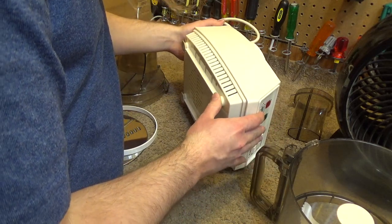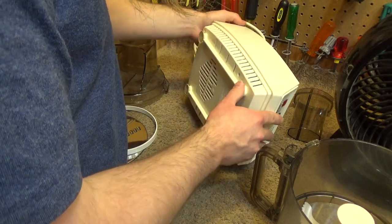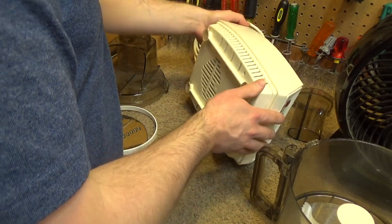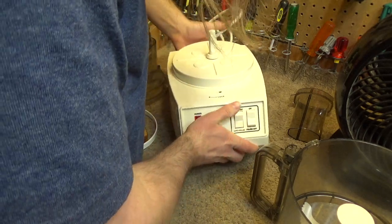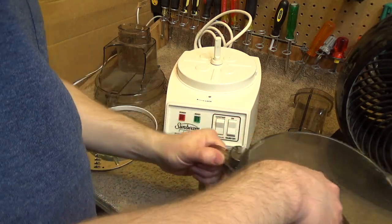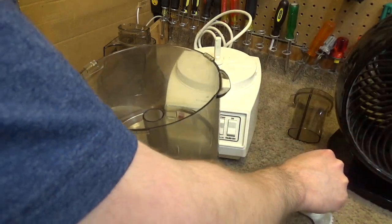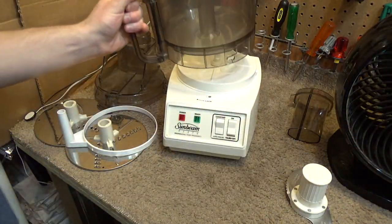The rubber feet are starting to crack a little bit, but they're still completely pliable. Those need to be replaced at some point I guess, but they've got years left on them still. I'm not sure if this came with everything it would have sold with, but it has enough things here to be totally useful. Needs a fair bit of cleaning, but that's to be expected.